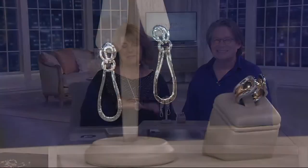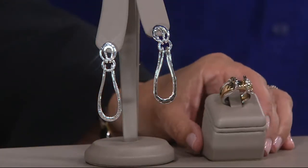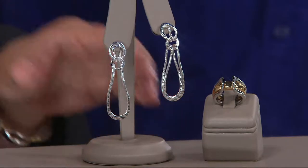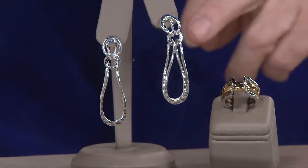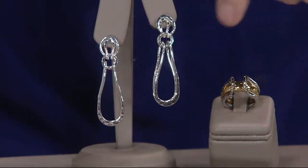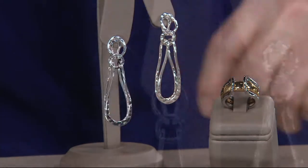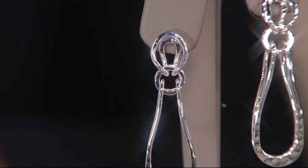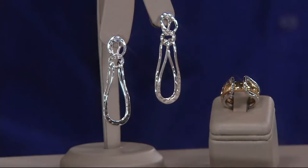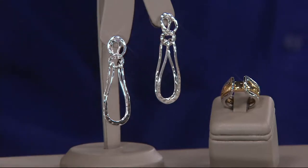We're starting our show here with something brand new. This is an incredible interchangeable ring, which we'll show you, or these beautiful linear earrings. These are J61714. The earrings are $59, your ring is $69. These are brand new. The ring comes in sizes 5 through 10. Your earrings are going to measure about two and a quarter inches in length. Tell me a little bit about where these pieces came from — what was inspiring to you to create this collection, Robert?